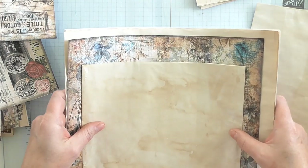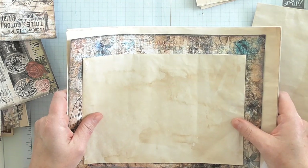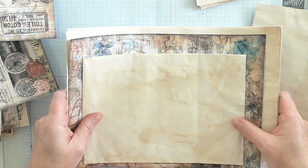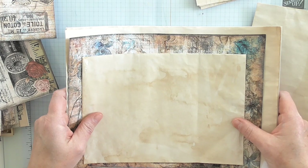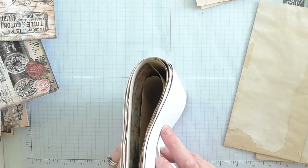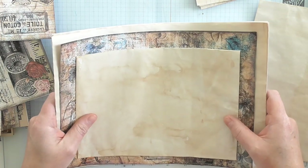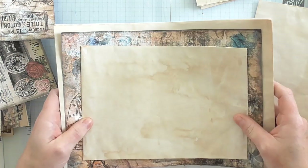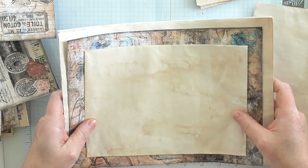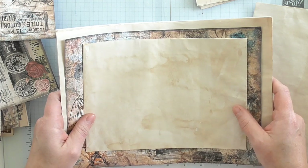Now, you'll hear some people talking about signatures. Typically in a signature, you can have as few or as many pages as you like — it's totally up to you. Some people like lots and lots of signatures so they all sit nice and neat next to each other, and some people like to just do one signature with a great big bulk of pages all in one go, and a nice soft cover that just wraps around it.